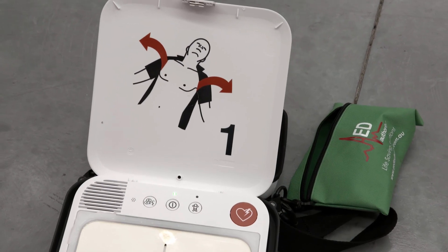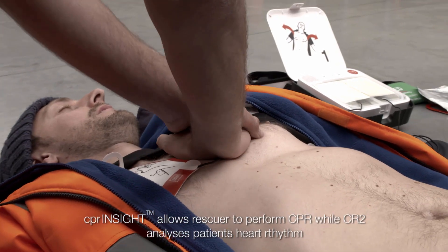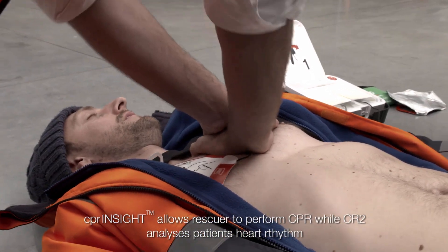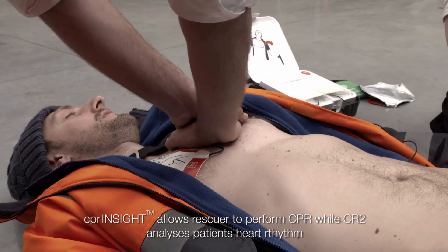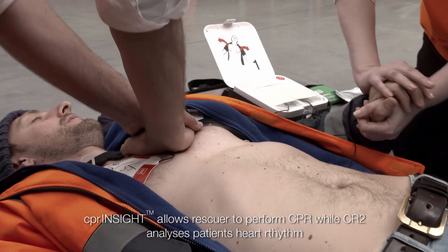Do not touch the patient while analysing heart rhythm. Provide chest compressions to the beat and push down hard at least 5 cm. The CR2 will analyse if a shock is required.